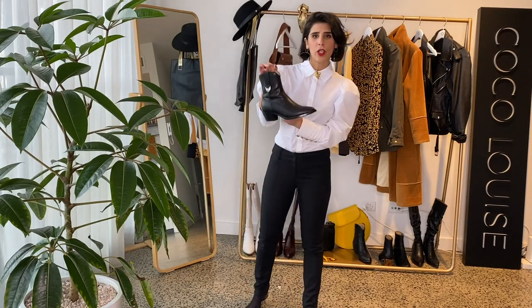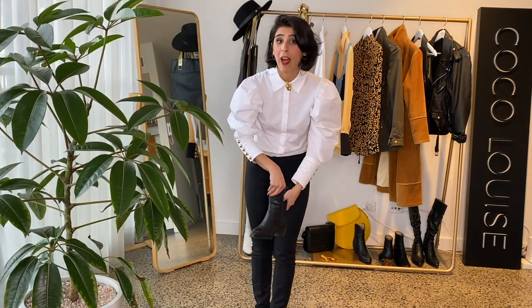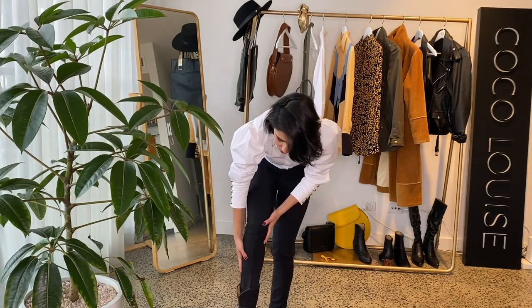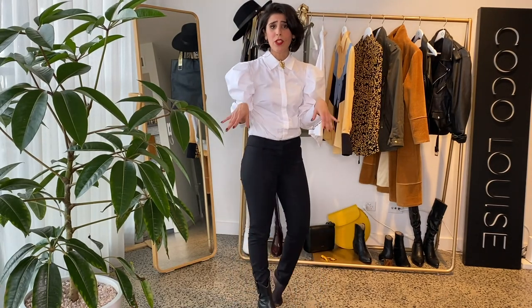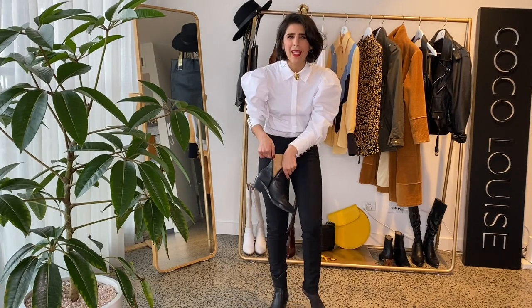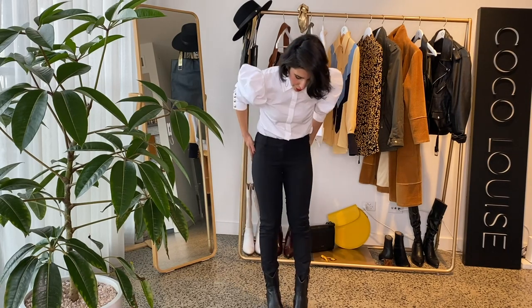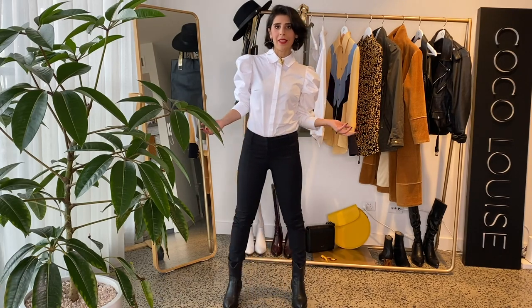Let's play with this look. I'm going to put on my beautiful western boots — these are amazing, they have a bit of silver detail to them. If you want to have a look at my top five boots for winter, make sure you click on the link above. Boots like these are a definite must-have through winter, spring, and autumn — they make this look really effortless, cool, laid back but still very chic and edgy.